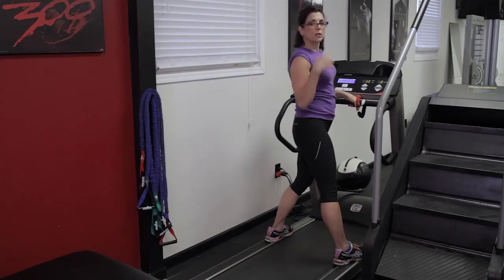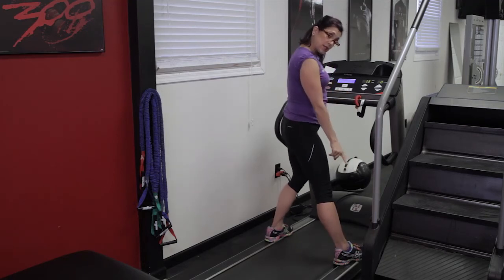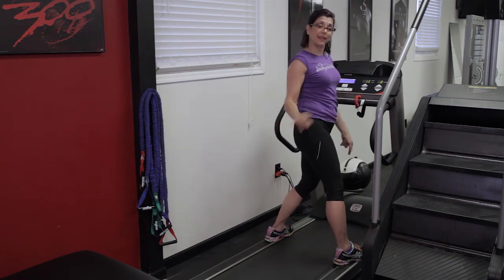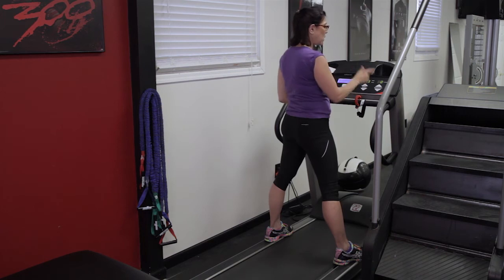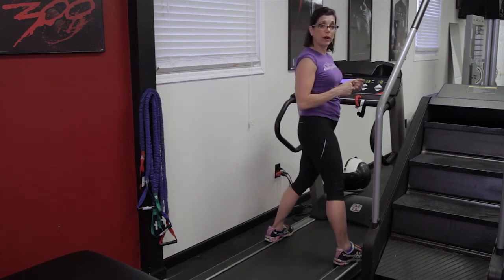You do not have to spend hours on the treadmill to get a beautiful, lean, healthy body. So one of the things you always want to do is warm up and you want to make sure your feet are on either side — safety first, because I one time went flying off this thing and that is not fun. So your feet are on the sides and you start slow. I only have it going really slowly before I get on here. Then I'm going to do a warm up.